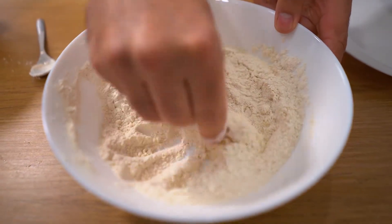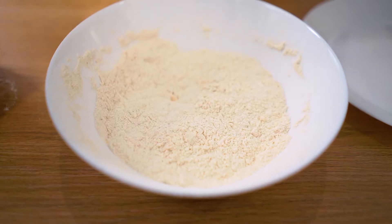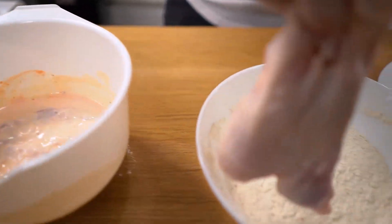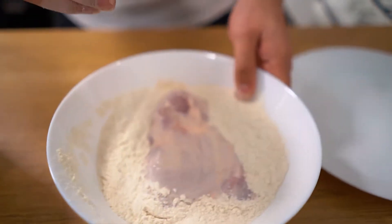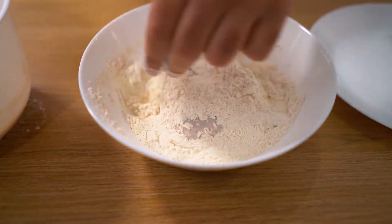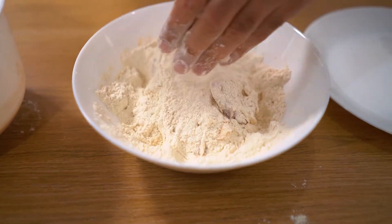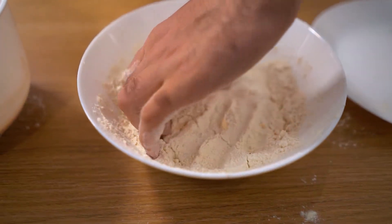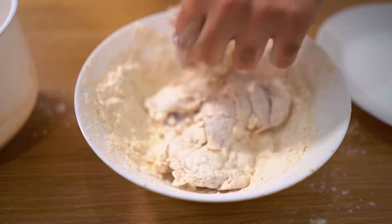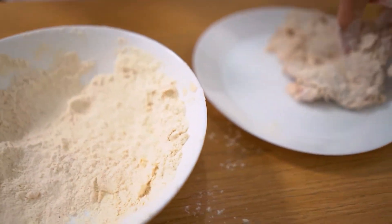Dig in with your hand just to get those lumps distributed. Pull the chicken out, drain off the excess buttermilk, and place it straight into the flour. Shake it around with your dry hand to cover and coat the chicken. Make sure you really get that flour in there and don't leave any dry patches — really press it all the way into the chicken so all the pieces are fully covered. Once everything is set, shake off the excess and lay it down on a plate or flat pan.